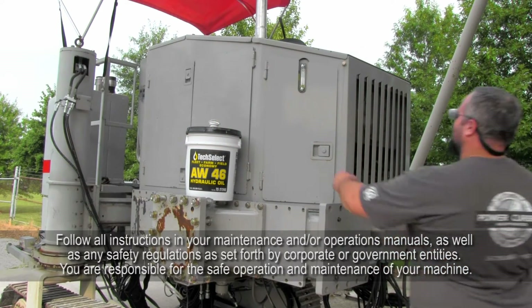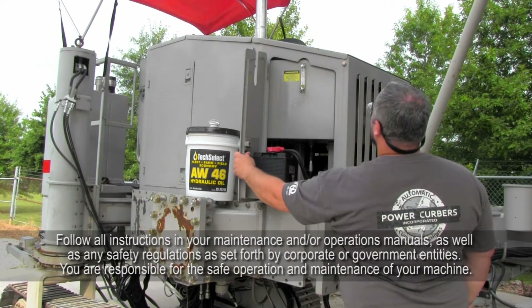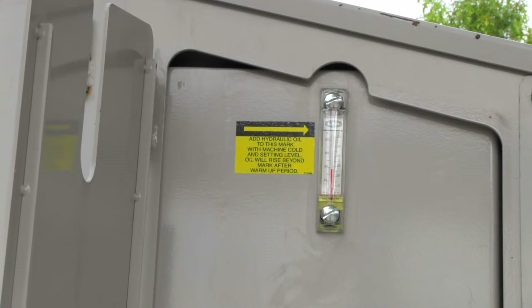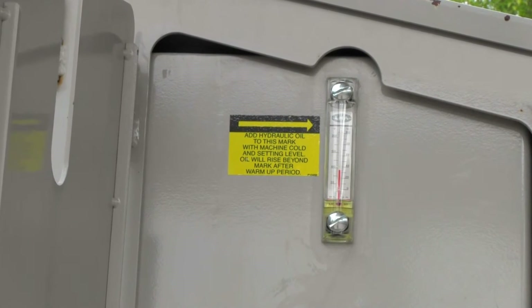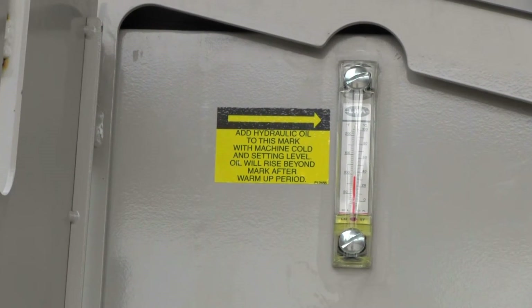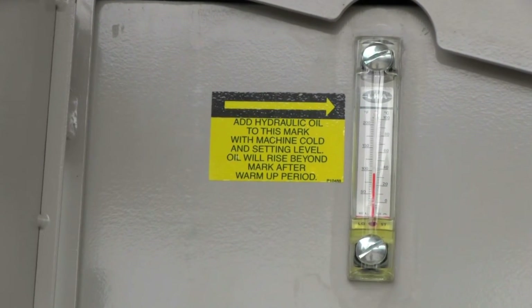This is the location of the hydraulic oil sight glass on the 5700C. With the battery door open, you can see the decal pertaining to the hydraulic oil level sight glass. The level should be even with the black line near the top of the sight glass. You should check the hydraulic oil level every day before you start the machine. This ensures an accurate reading.